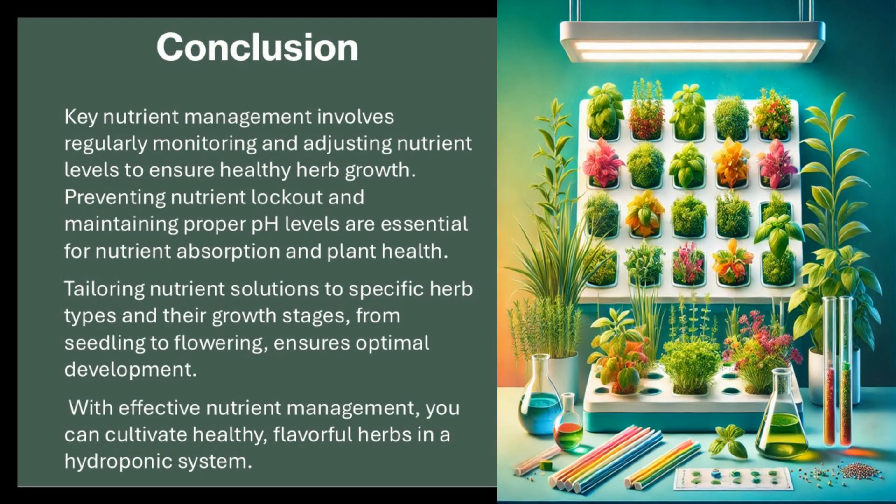Key nutrient management involves regularly monitoring and adjusting nutrient levels to ensure healthy herb growth. Preventing nutrient lockout and maintaining proper pH levels are essential for nutrient absorption and plant health. Tailoring nutrient solutions to specific herb types and their growth stages, from seedling to flowering, ensures optimal development. With effective nutrient management, you can cultivate healthy, flavorful herbs in a hydroponic system.